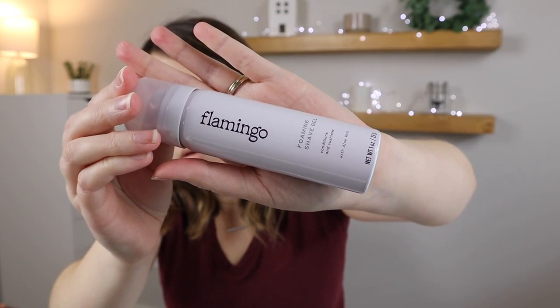Also included in the shave kit are two shaving products: the foaming shave gel and a body lotion. What I really love about them is that they're travel size — the body lotion is three ounces and the shave gel is one ounce, which makes it perfect for taking on vacation. I hate having to transfer body lotion into another container just to travel, so it's nice that it's already in travel size. The foaming shave gel is designed to stay on wet legs while rinsing cleanly from your blades, and it conditions and cushions with aloe vera. I'm excited to give it a smell and let you know how it goes.